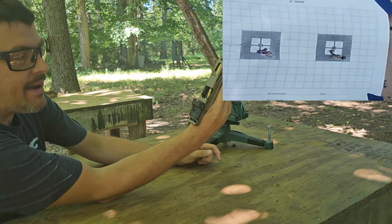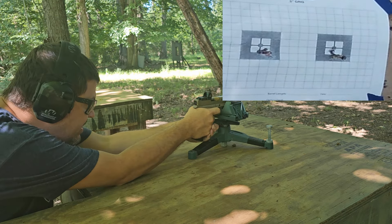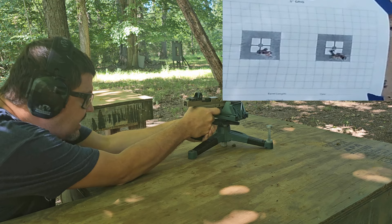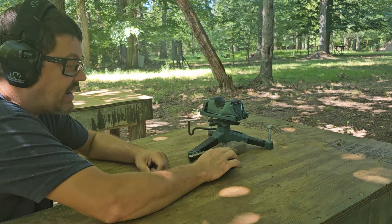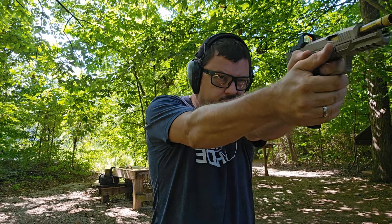The same thing happened again on that last round — I guess I'm limp-wristing it shooting off this wrist, because that never happened out on the range. For transparency, I went ahead and ran a few live rounds through this just so you can see that when you handle the pistol properly it runs like a champ. I'm assuming that failure is just from limp-wristing it on the bench.